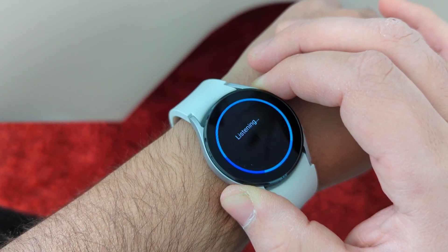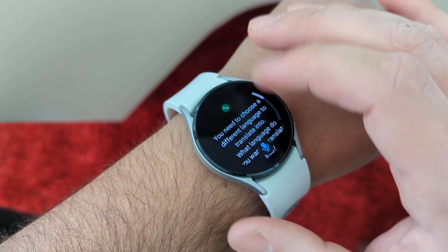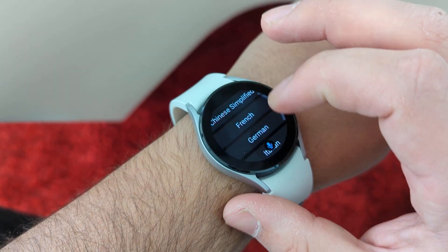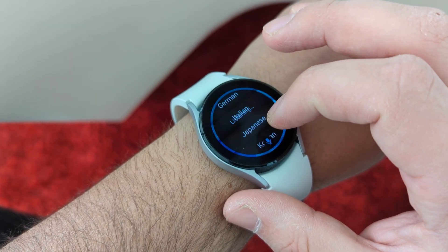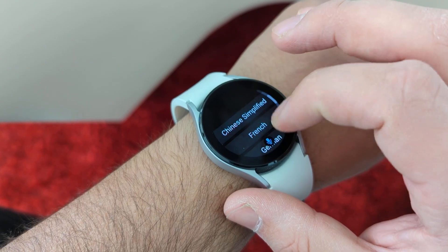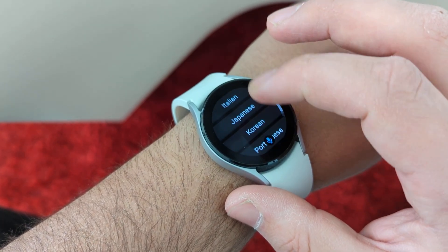Let me see. Translate to English. Okay, so it will tell you — you have Chinese, French, German, Italian, Japanese. Okay, not that many languages. Not as many as Google Assistant. But still, the popular ones.